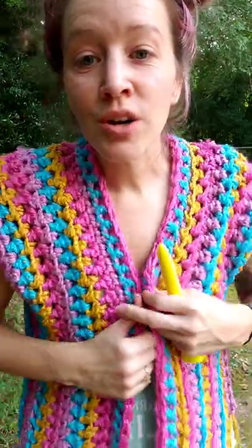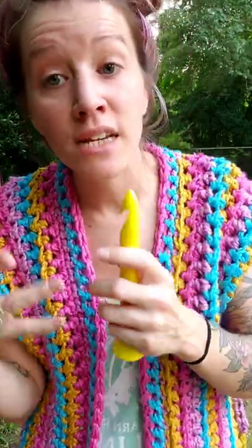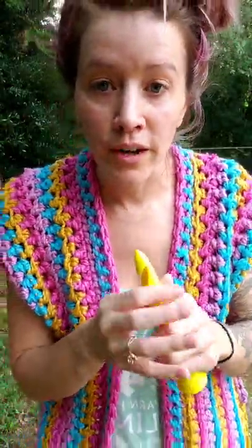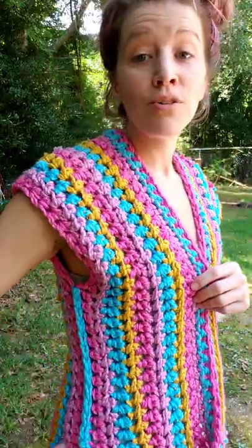The gauge on this design is pretty forgiving because it's such a simple design. So if you don't have a 19 but maybe you have an 18, 17, or 20, you have a little bit of wiggle room there. This pattern is now available — you can use the link in the description to check it out.